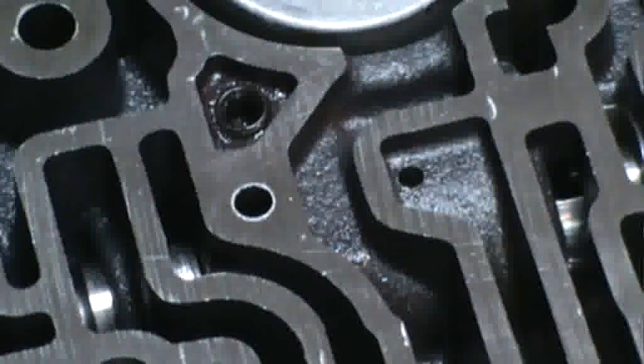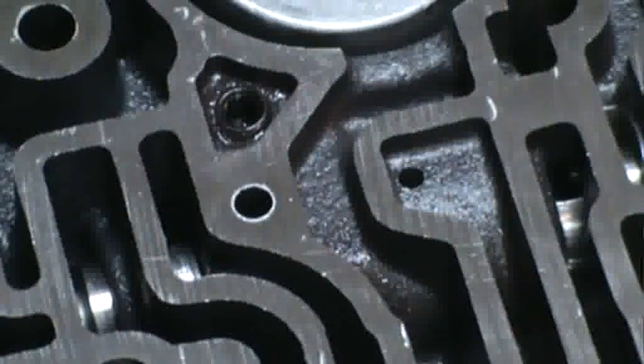What this modification does is firm up your 2-3 shift and also firm up your 1-2 shift. That's the free modification.